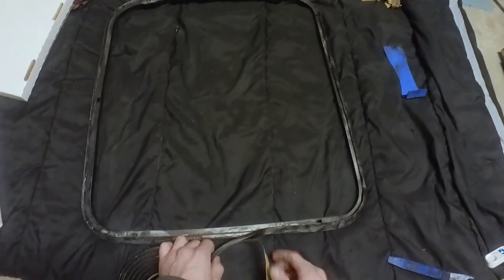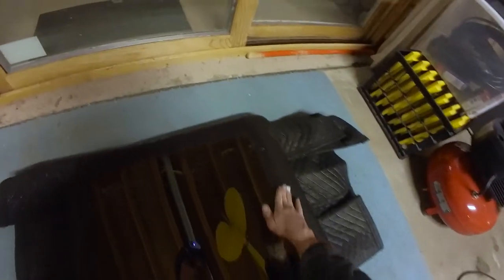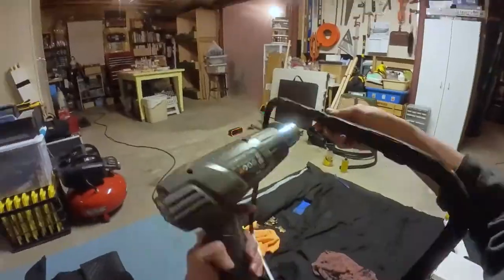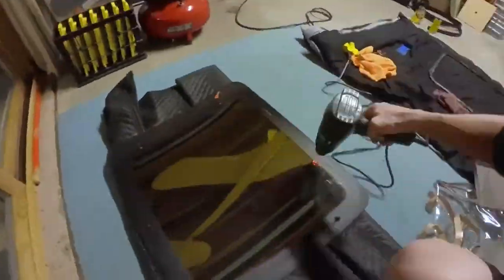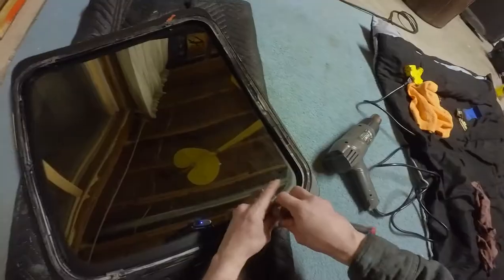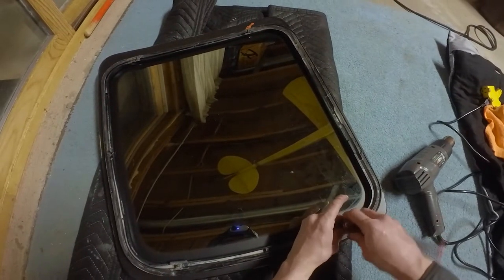Once that butyl tape is on, clean the glass with an alcohol prep pad and then hit the new butyl tape and the window a little bit with the heat gun. Making sure the holes line up, slide the sandwich plate on and press it against the glass, then press the bolts through the sandwich adapter.